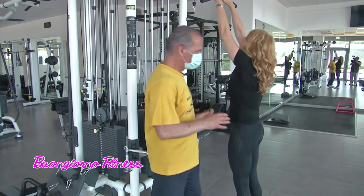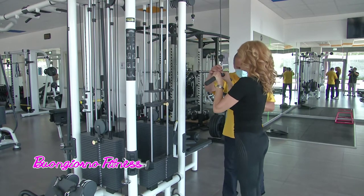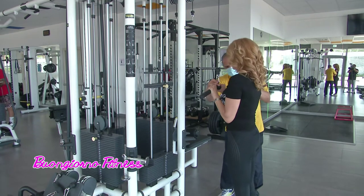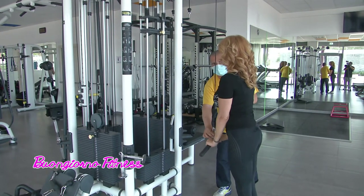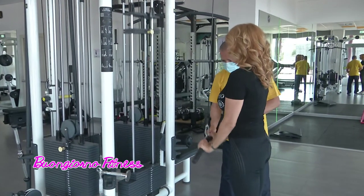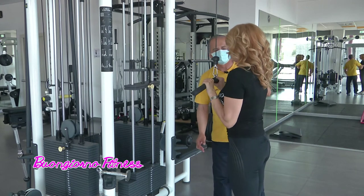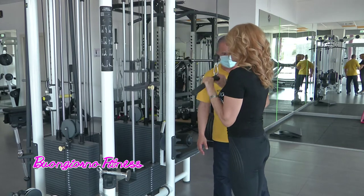La presa è stretta. Afferro la presa così. Stretta, giusto? Sì, la presa è stretta. I gomiti adiacenti al corpo, quindi più giù. Il busto leggermente inclinato avanti. Perfetto, andiamo giù e butti fuori. È perfetto.